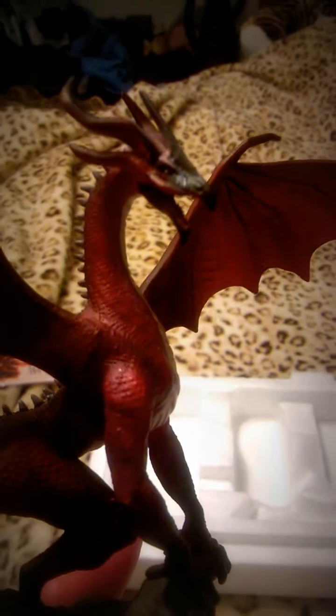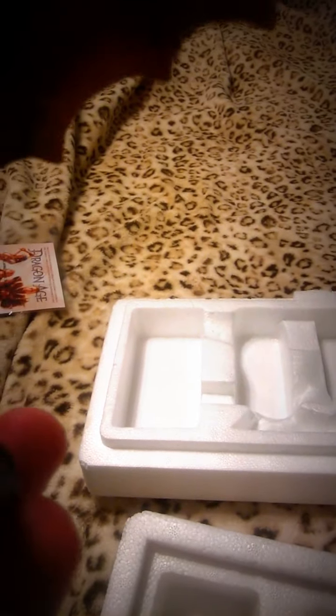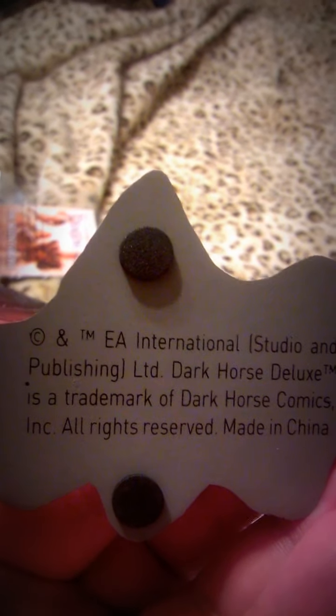Close-up of the face — I have to say it's pretty good detailing for a small figure. You can check out the spikes, see the tail. It's standing on a rock. Let's see the bottom: EA International, I Studio Publishing, Dark Horse Deluxe, made in China — no surprise there. The plastic's nice, it's all carved. Look at the face — focus, camera! See the back — it's amazing.